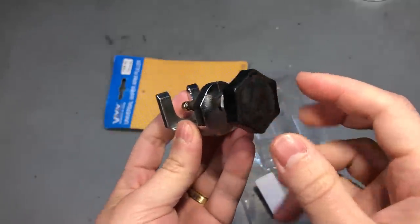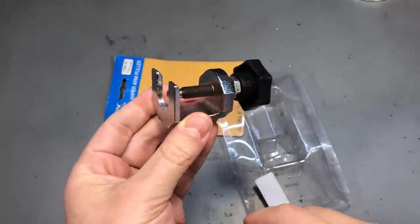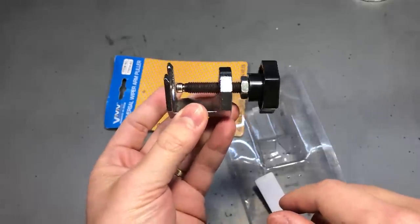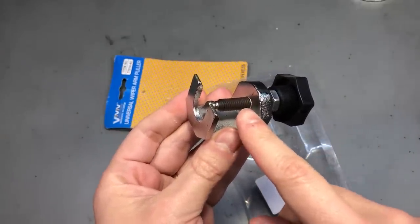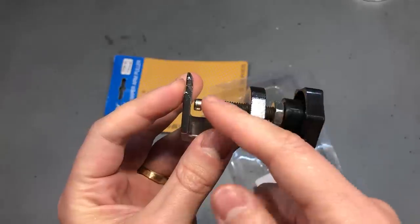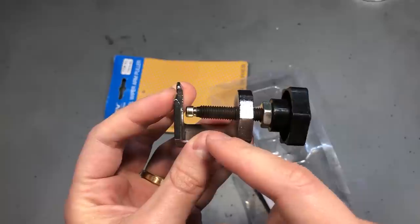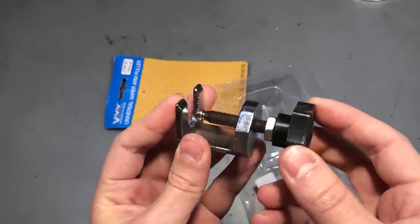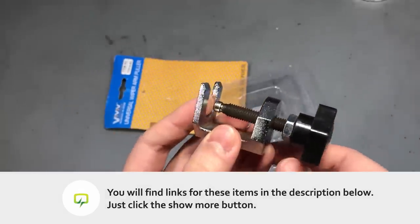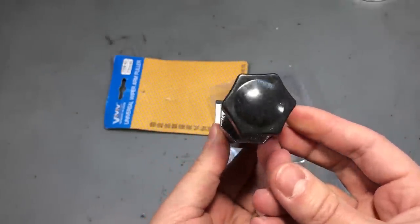Next I got one of these wiper arm pullers. If you've ever tried removing the wiper arms from your car, you've probably experienced how stuck they can get over the years, making them almost impossible to remove without one of these special tools. It basically works like a clamp — the two small arms go underneath the wiper arm while the screw pushes on the attachment screw to release it from its stuck position. This is the cheapest I could find on AliExpress, so I don't expect great quality, but considering how rarely it will be used, it will probably last a good while.